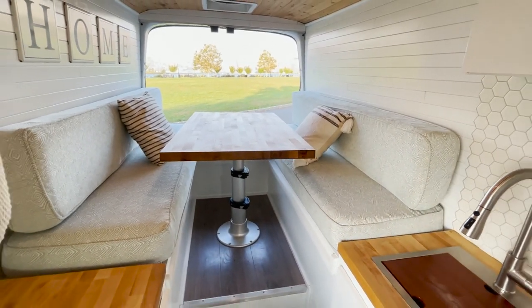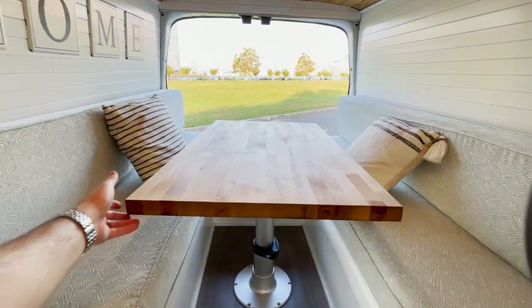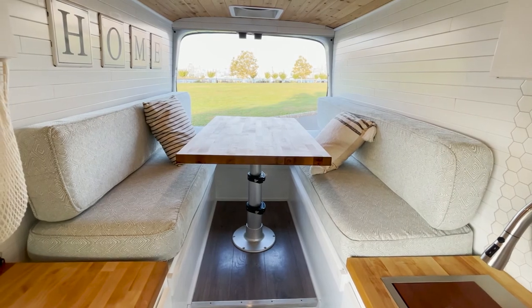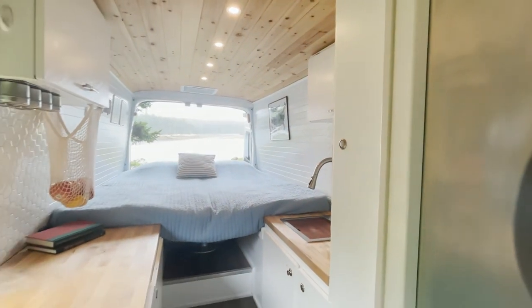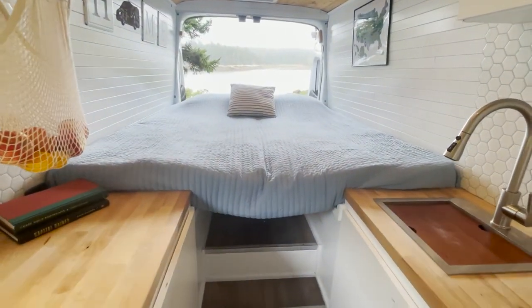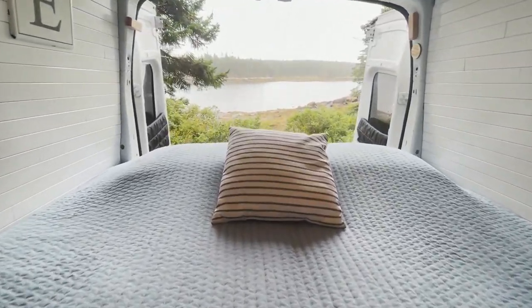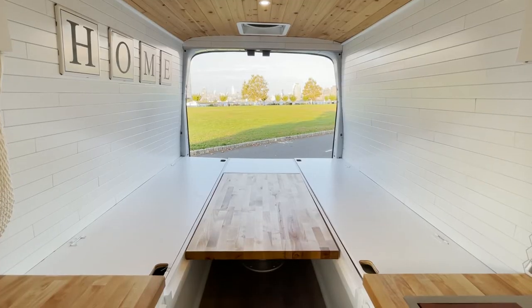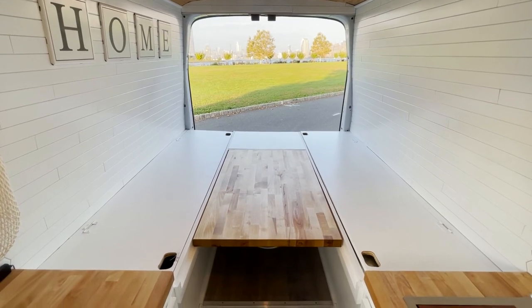This is the bed slash table. Right now it's in table mode. You can press down the table and make it into bed mode as well. In this clip, you can see that the table top has been pressed down into bed mode and the bed is made. This clip is from when we took a trip to Acadia National Park. This is the table slash bed in bed mode, just without the cushions.